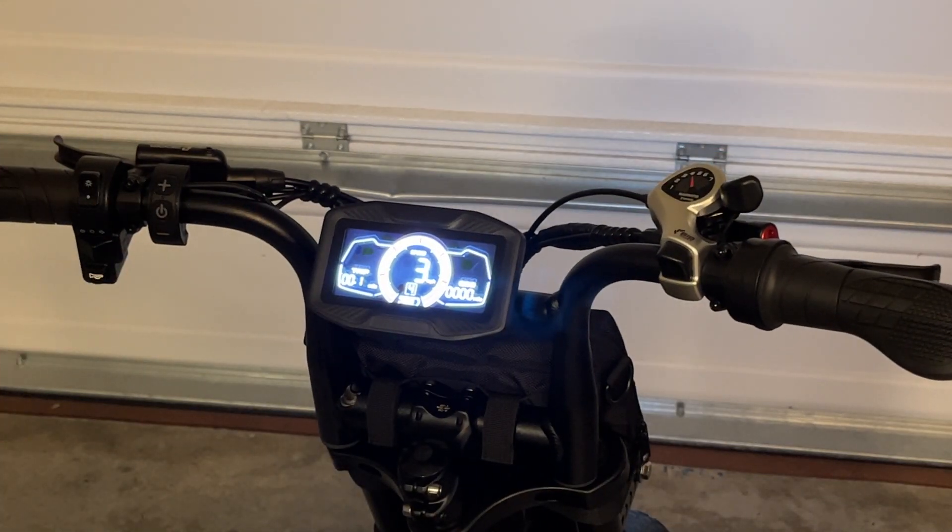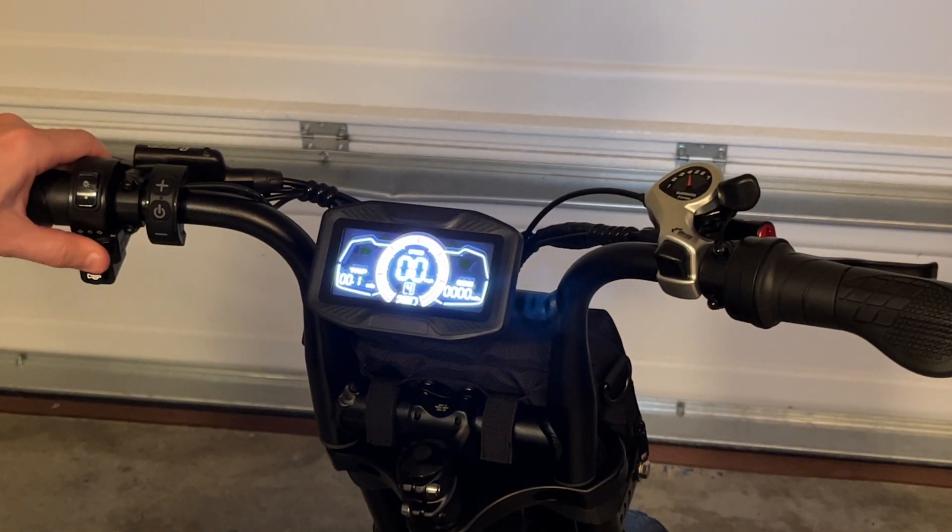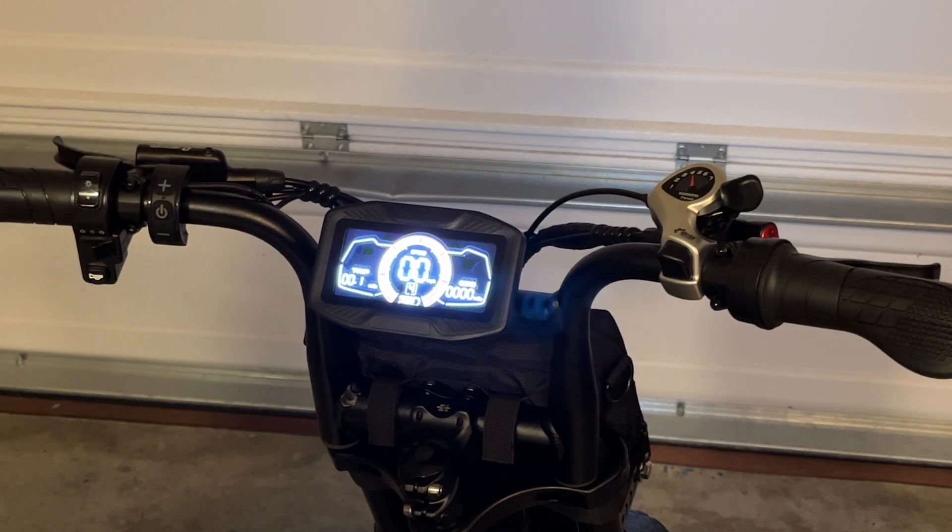Moving over to some of the controls: here is the headlight, this is the directionals — this is only in the back — and then you have the horn.